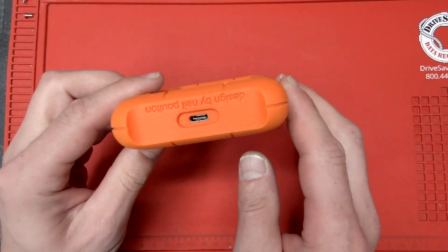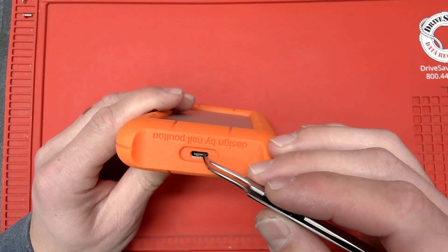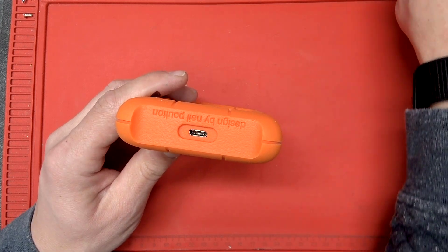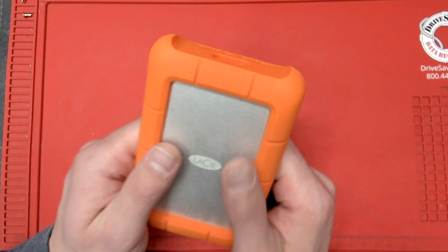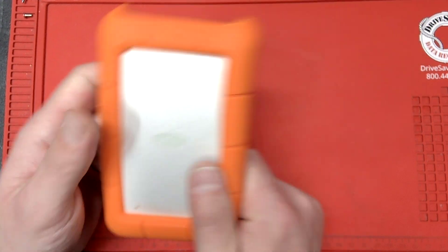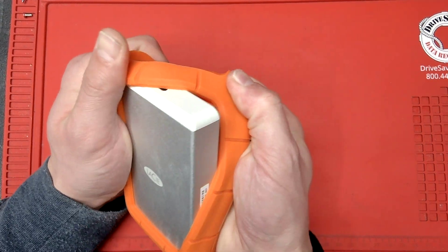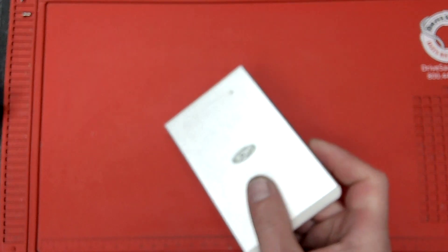What you need to do is actually either have this USB Type-C replaced by a shop, or if you're in a rush and don't want to spend much money — or even if you care about the drive but just don't want to spend — this is what you have to do: we're gonna open the drive. So we're gonna remove this bumper from it.